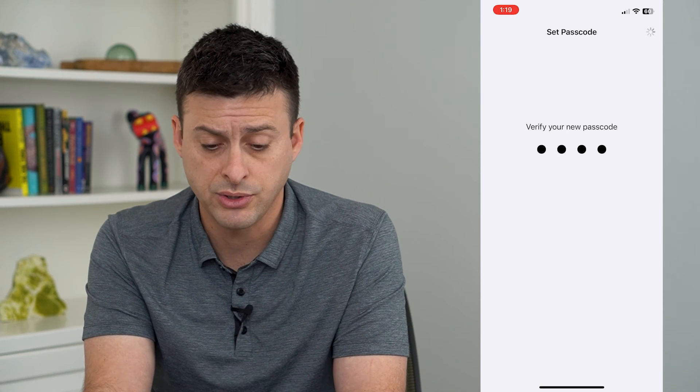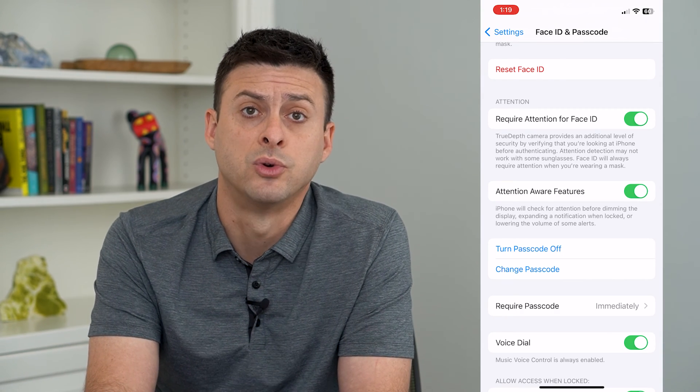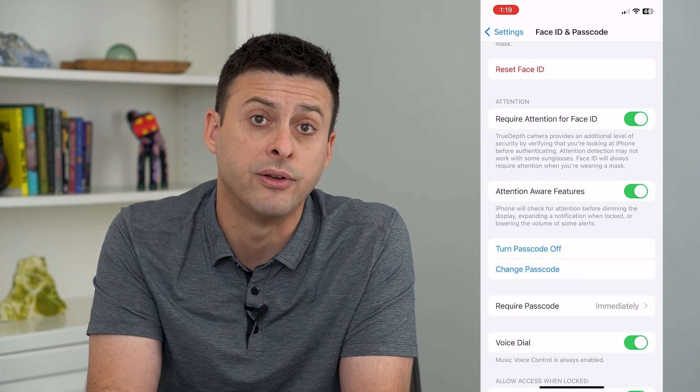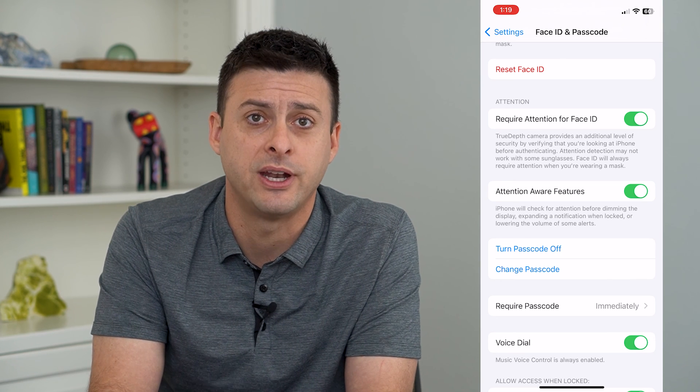Of course, I can also use Face ID to unlock anything, but I can use this password I've just put on my iPhone to unlock it and do all different kinds of things. Hope this helps — thanks for your time today, and I'll see you on the next one.